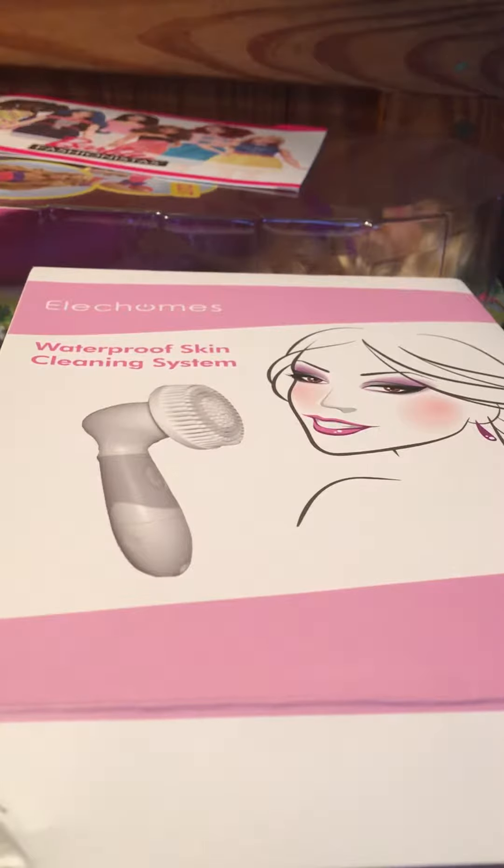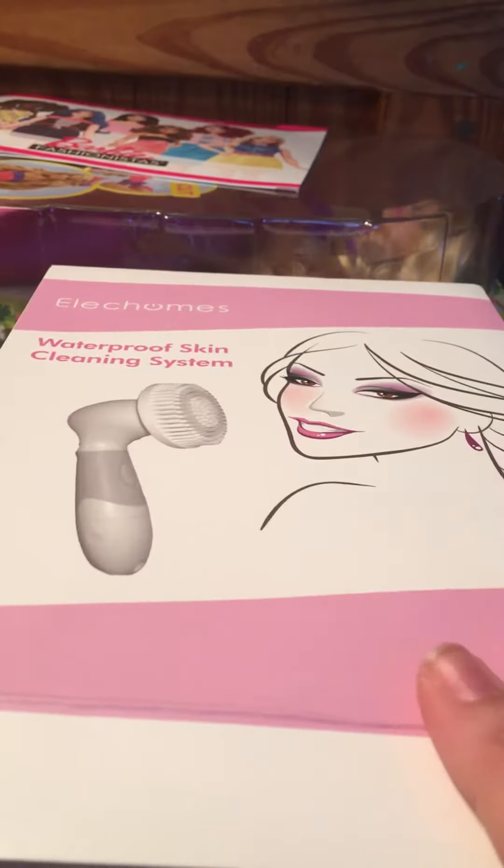This is similar to those facial brushes that you see on TV, like Proactiv has one. They can also be found at Ulta and Sephora — Mio and Clarisonic have them too, but they're super expensive. So this one is a little more affordable, which I was really excited to try and test out. I don't actually own another facial brush, so I don't really have anything to compare it to, but I will tell you guys what I thought about this product and go over all its features.